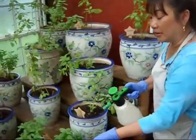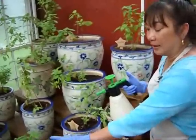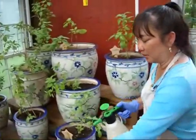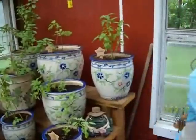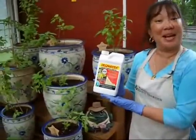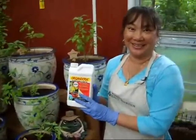Now what's really good about this Organicide is it also feeds your basil. So the little bit that's going into the leaves, it's actually really good and nutritious for your basil too. So that's how you use Organicide, and you can also purchase Organicide right from my website, and I'll ship it right out to you. Very good product.